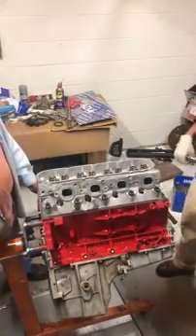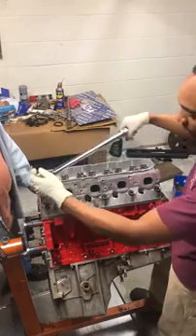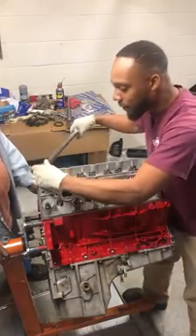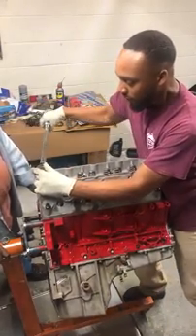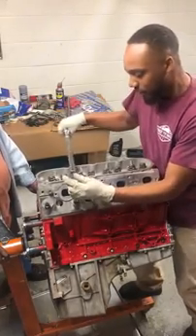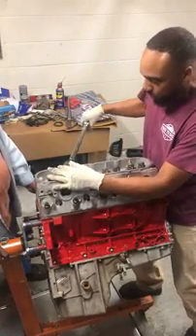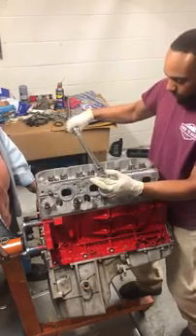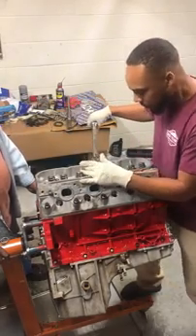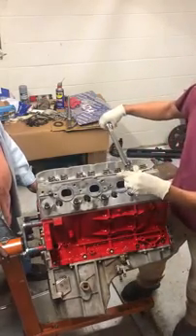After that, I just want to run back through all the bolts to make sure they're all torqued to 80 — just to double check with a double click. There's no specific order now because we already know we got them torqued, we're just checking. Double check on all bolts.